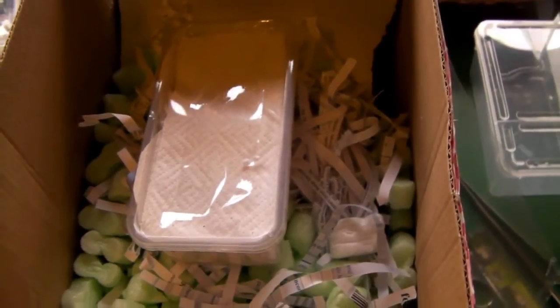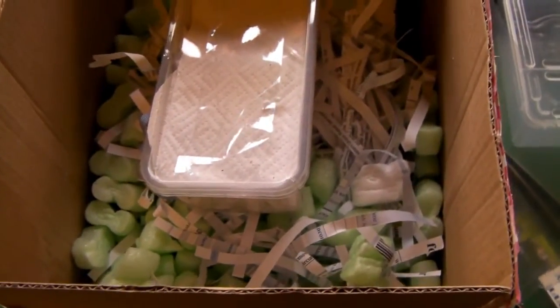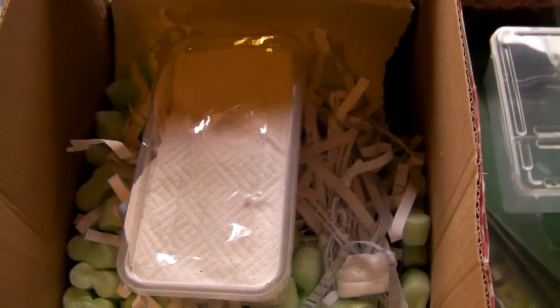Hi guys, so I've just received a package in the post, and that usually means only one thing — a new tarantula!